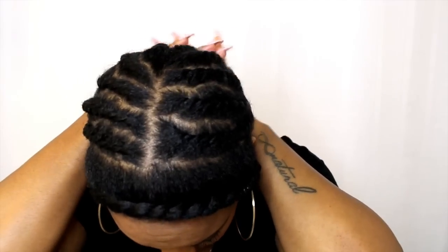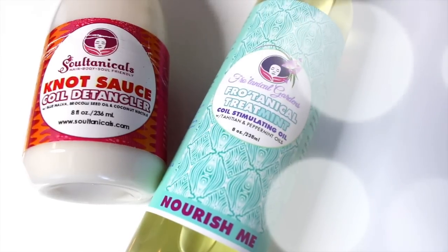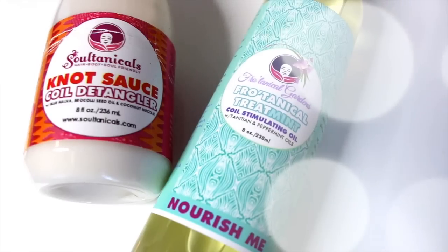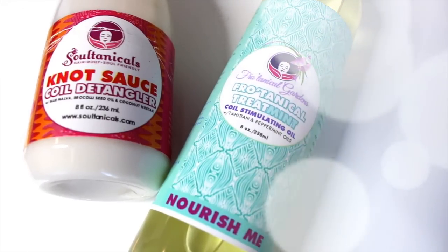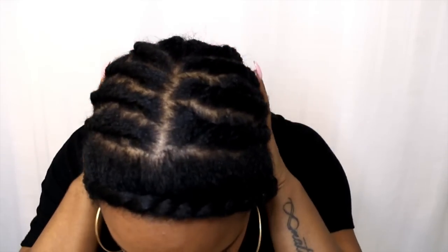A few things before I get into that footage: definitely make sure you take care of your natural hair, because that's the whole point of rocking wigs — to protect your hair. What I used today is the Knot Sauce curl detangler from Soltanicals, as well as their Frotanical treatment oil, which is a coil stimulating oil. I used both of these and then did flat twists to make sure my hair was slick down to properly put this wig on.